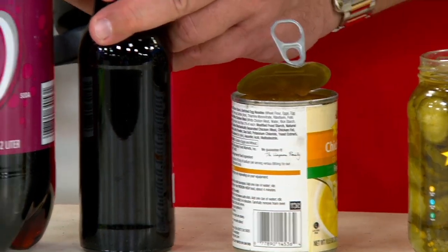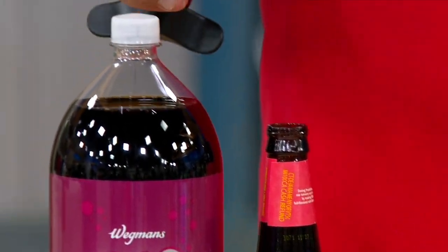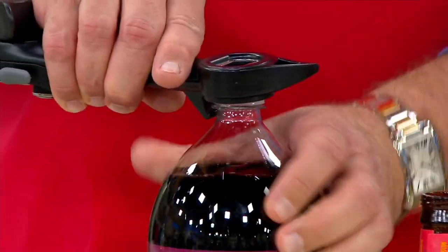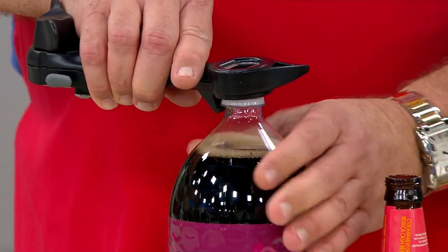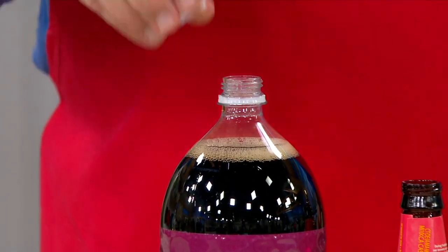Go right under here with the pop-top and pull that back to open. There's a church key, so if you've got a golden ale beverage, a root beer, or a birch beer, it's easy enough to remove. And finally, those two-liter soda bottles don't have to require lots of hand strength — you just have to have the right tool for the job.